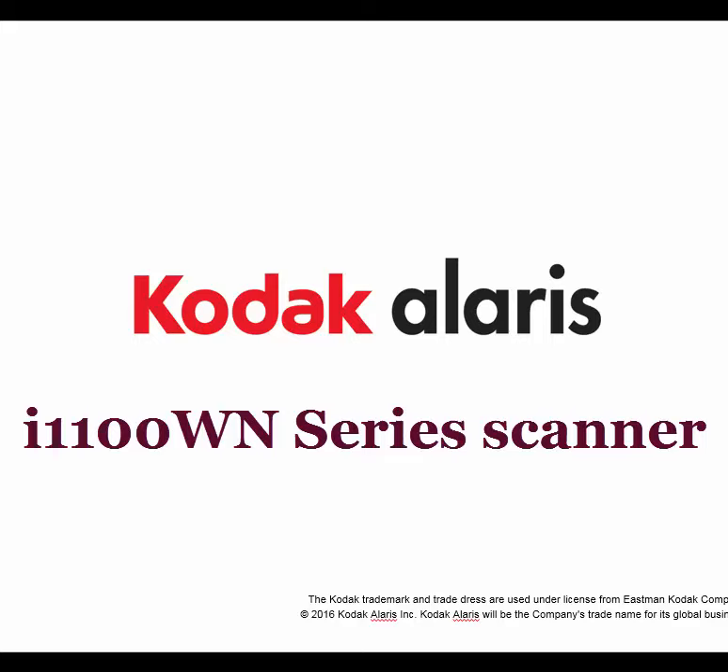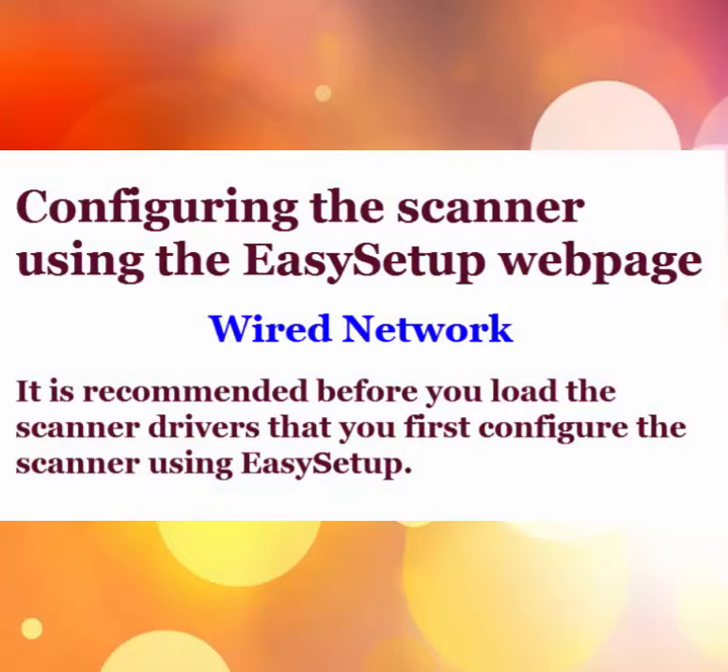In this first video I'm going to show you how to set up the scanner using the Easy Setup webpage, which will allow me to print out an Easy Setup configuration sheet to scan.